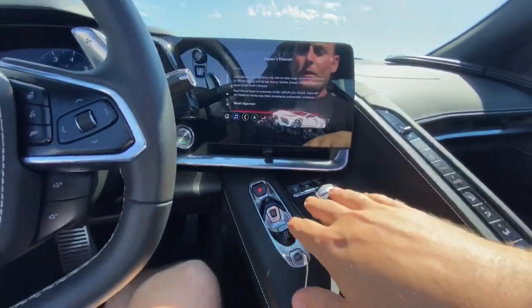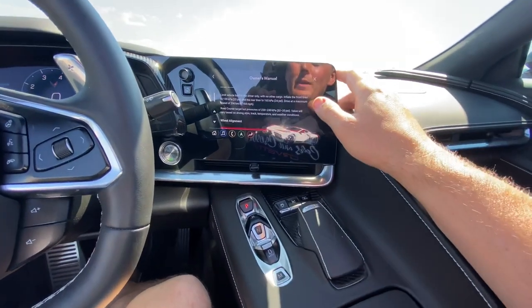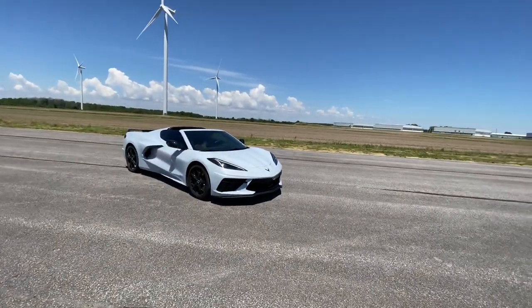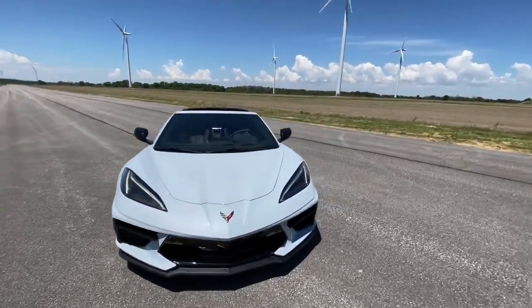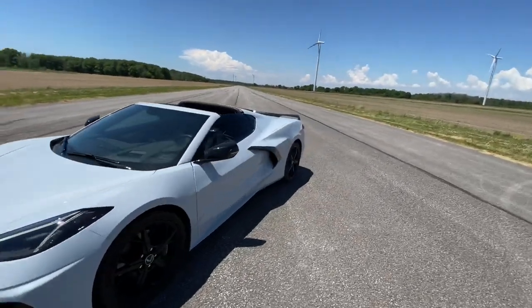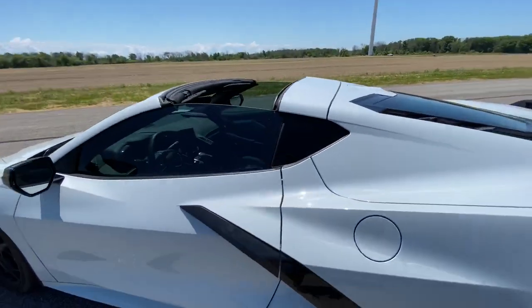After setting tire pressure, we're going to go through the different types of systems that you have for electronic stability control, performance traction management, and also launch control. The tires are at the correct PSI. I've gone through the owner's manual to make sure that all the track preparation has been done properly. I have my helmet ready to go. I just wanted to be able to show you the different modes that you have available to you inside the C8 Corvette.